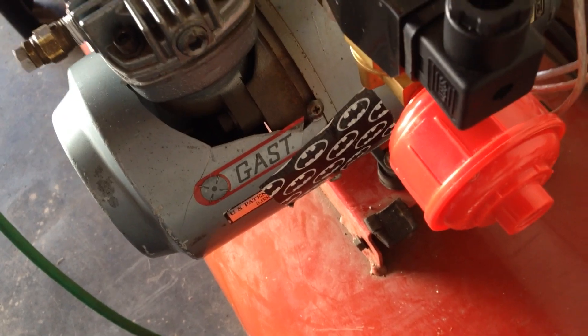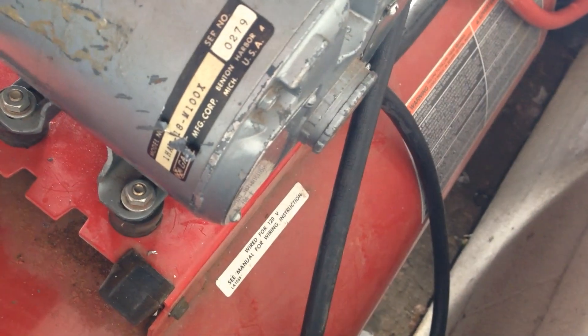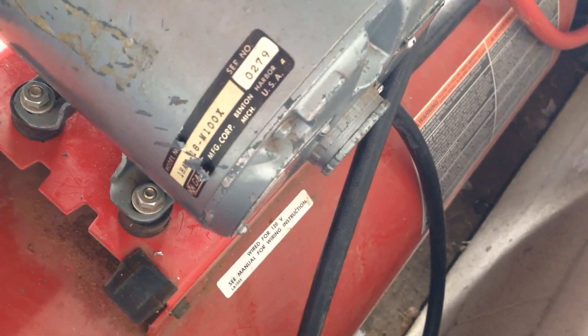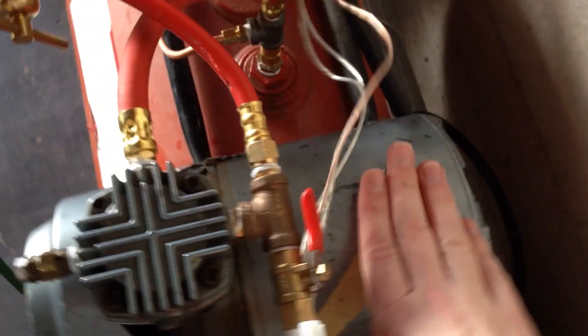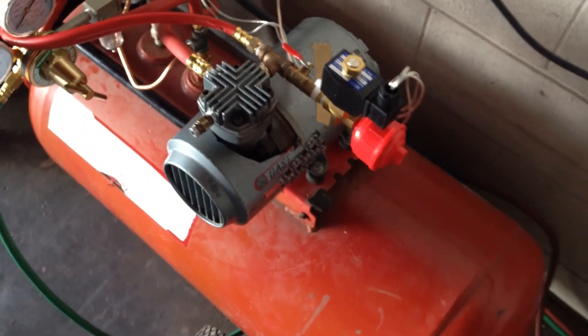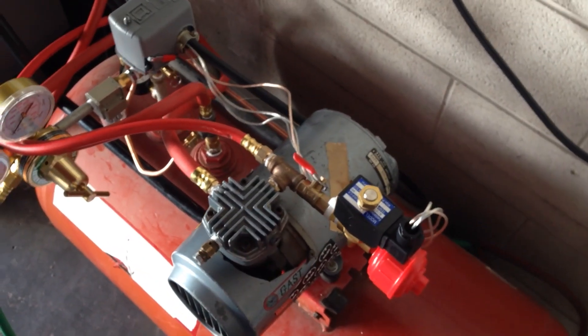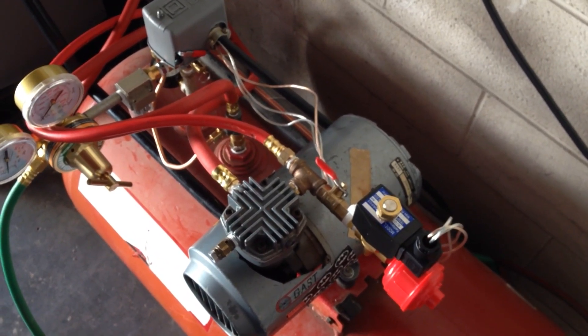The pump I am using is a GAST One Hab M100X. This thing is actually from 1979. It runs great. I did rebuild the cylinder with a $50 rebuild kit — it only took me about an hour to do. Works great.